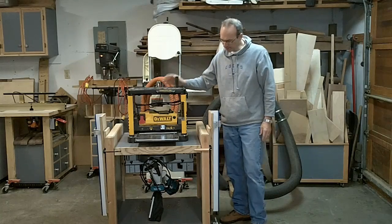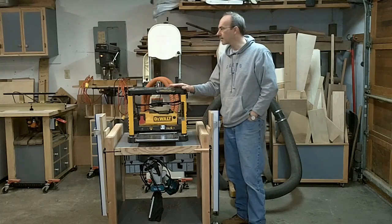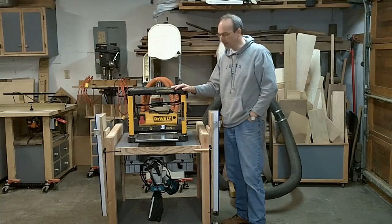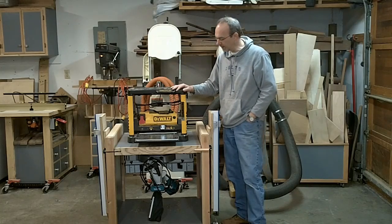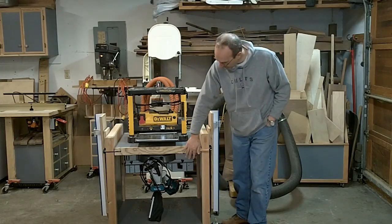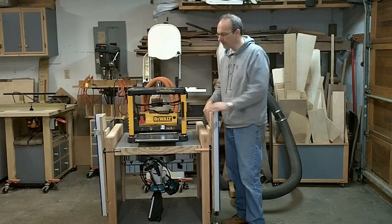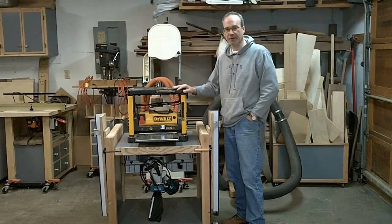Here it is — my new miter saw stand that's also a flip top for a bench top planer. Like a lot of guys, I work in a garage and we have to be able to get two cars in, so everything has to be on a mobile basis. Everything is a space consideration, so I've got to be able to fold these things up and put them against the wall. I designed this so I've got a miter saw on one side and a thickness planer on the other. The whole thing flips around, and I've got a very accurate miter saw. Let me show you some of the construction details.